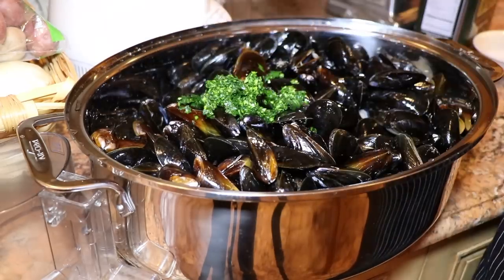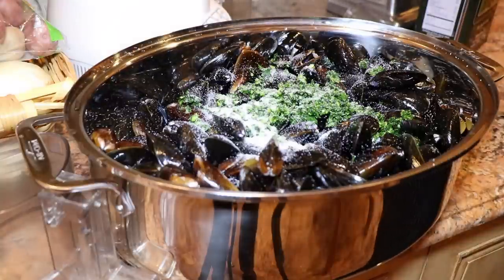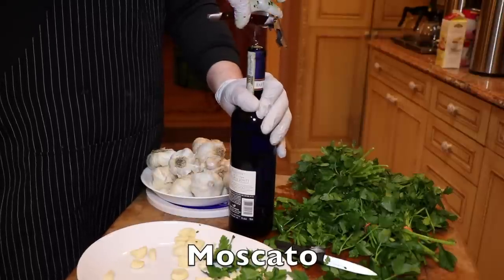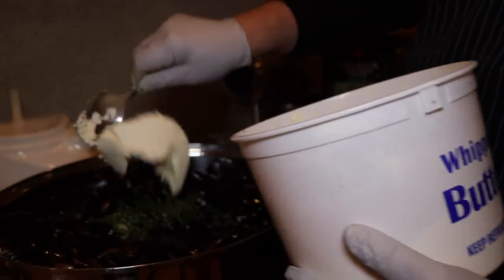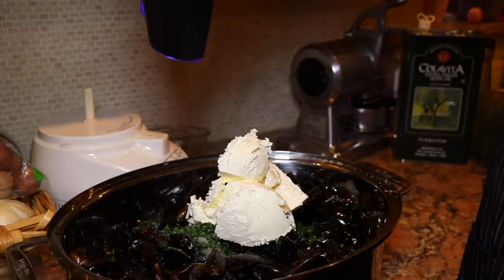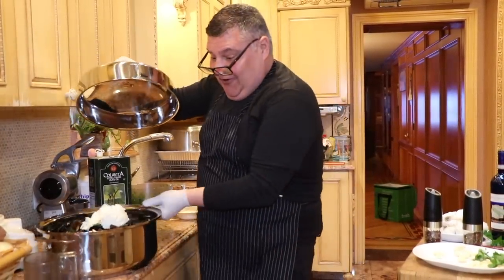We're going to throw a nice handful of parsley on there. A little salt. Olive oil. A little vino - get them drunk. I'd say about a half a pound.